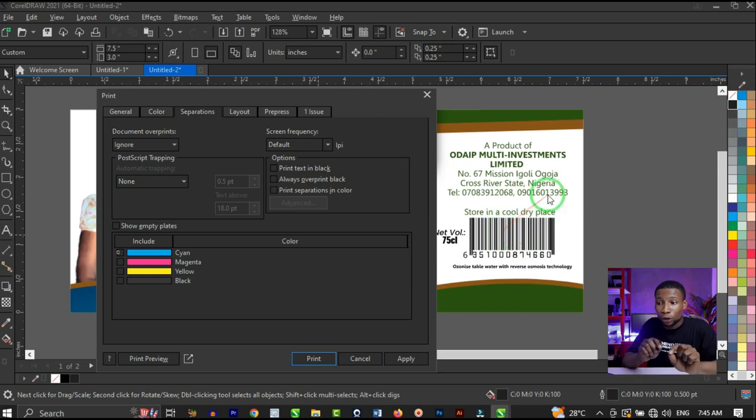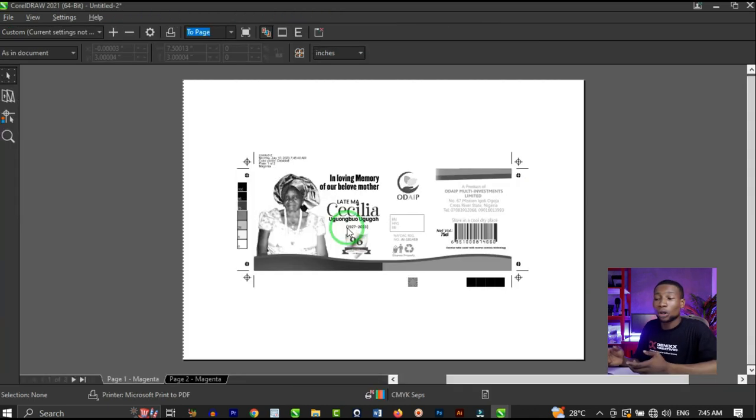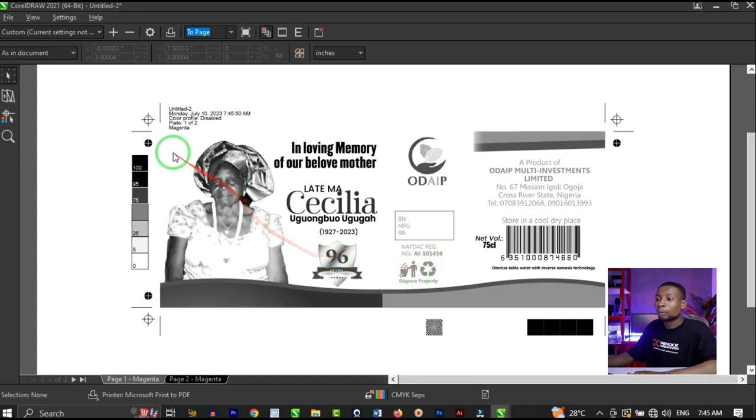The reason is because we used the 100% cyan, magenta, yellow, and black — the 100% CMYK black. That's why it's appearing there. Let's check it with magenta. Click on magenta, uncheck cyan, and click on Print Preview. This shows the parts of our design that contain magenta — and the black is still appearing here, which is not what we want.